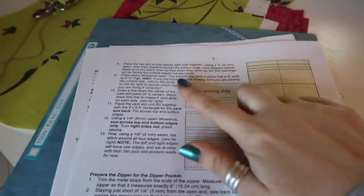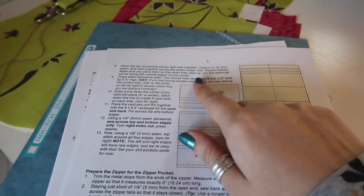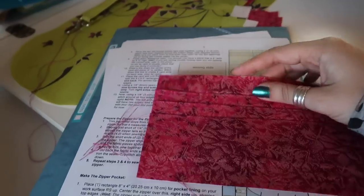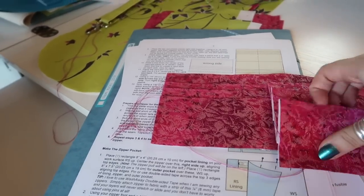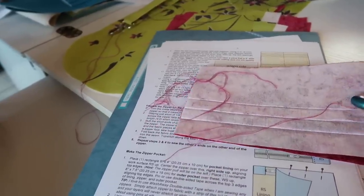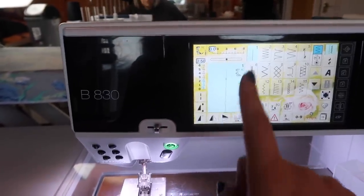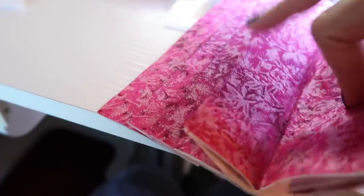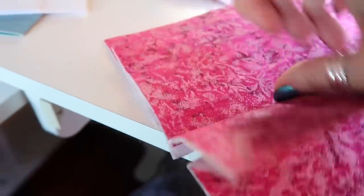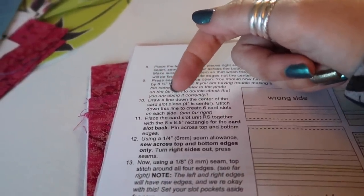Step eight: place two slot pocket pieces right sides together, use a quarter inch seam allowance and sew them together along the bottom edge. Make sure that you have the correct orientation — card pockets facing in — then sew at a quarter inch along the bottom edge. I've put my regular sewing foot back on and moved my needle back into the center position — don't forget to do this. You should end up with something like this, back stitching at the beginning and end. When you open it out you have all your card slots facing to the top, then press this seam open.